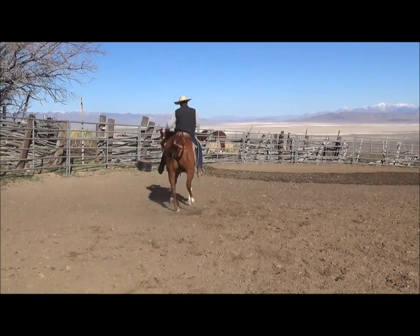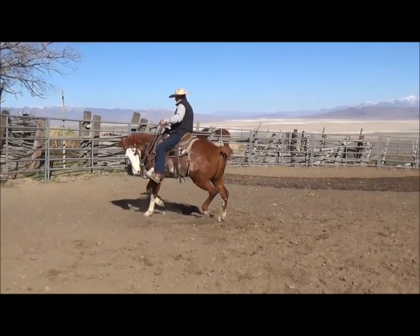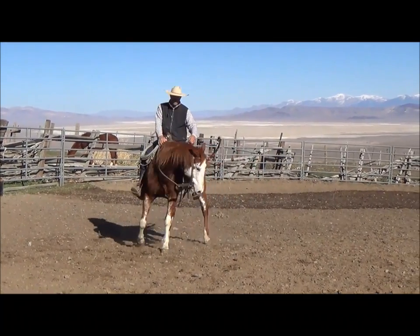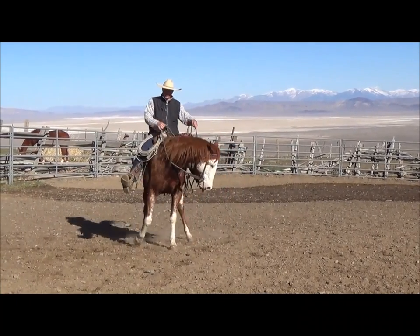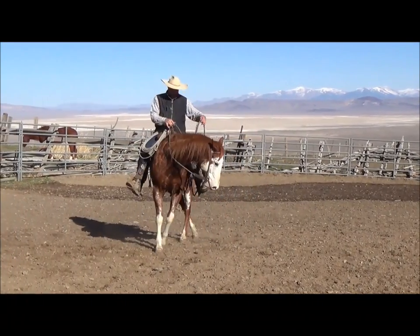If I was going to trot or lope out on the rail and my horse came off the rail, instead of just side passing every time, I might just say, 'Hey, will you guide?' Like that — that time the rein was connected right there. You can see my legs — I'm not kicking him. My rein is connected to the foot.